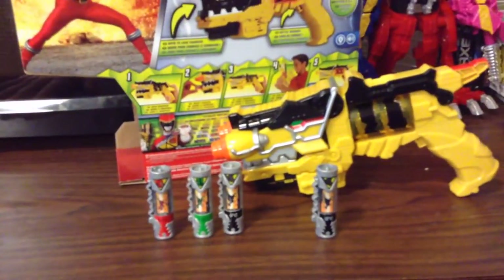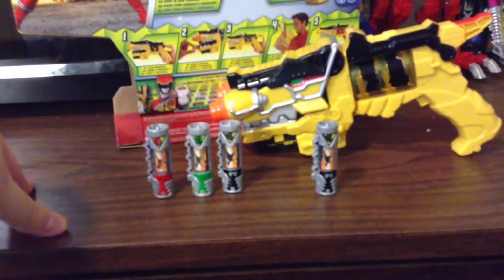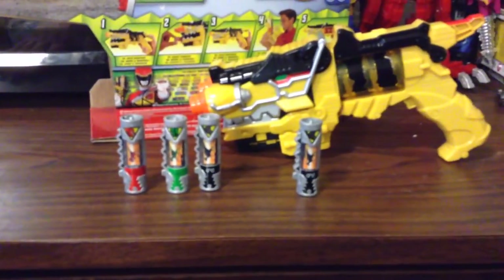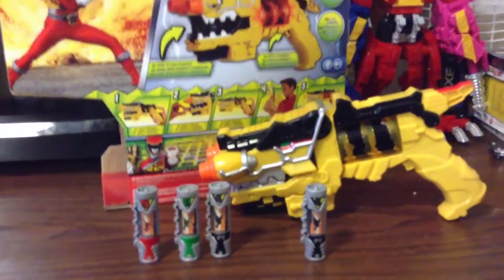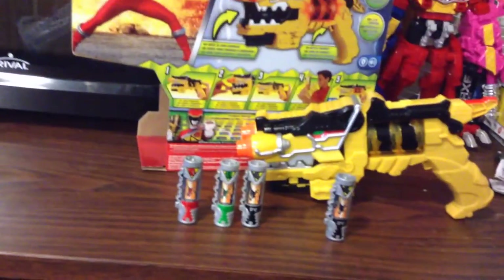I don't think the Go-Buster morpher would make a lot of sense when you have this, and this is obviously going to be used with the batteries and primarily used in Dino Charge, since it was used primarily in Kyoryuger. Obviously they wanted the battery-collecting gimmick for the toys like they did in Japan. It comes with two instruction sheets — one teaches kids how to use the main gimmick with the chargers, and the other is for connecting it with the sword to make the Dino Cannon.